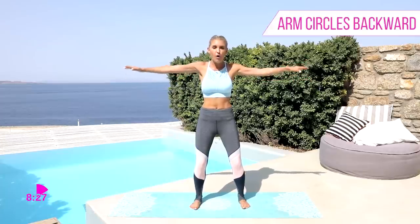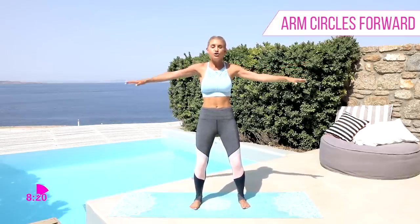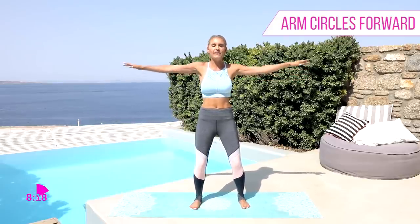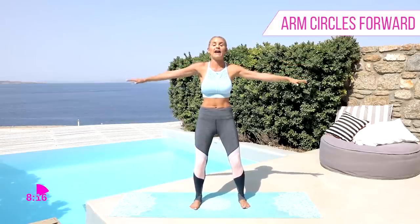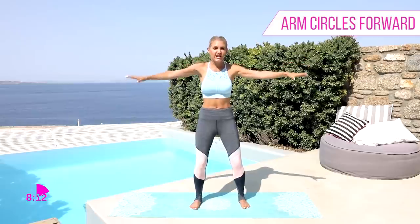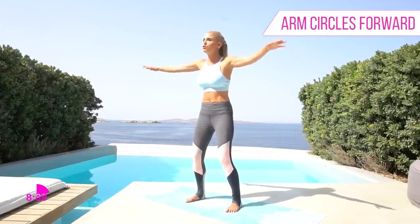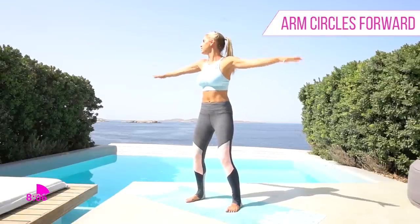We're gonna be working the whole way through. Let's take those arm circles forward. That chest is up nice and high. If you're not sure what workouts to do, check out my 30-day Get Fit Plan — it's gonna tell you exactly the workout to do, give you recipes, motivation, and a tracker to make sure you stay on track.